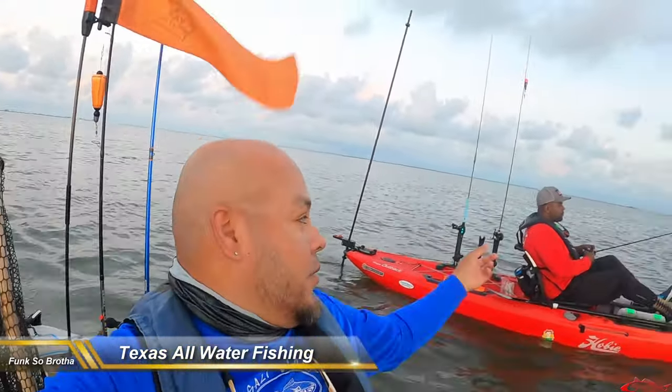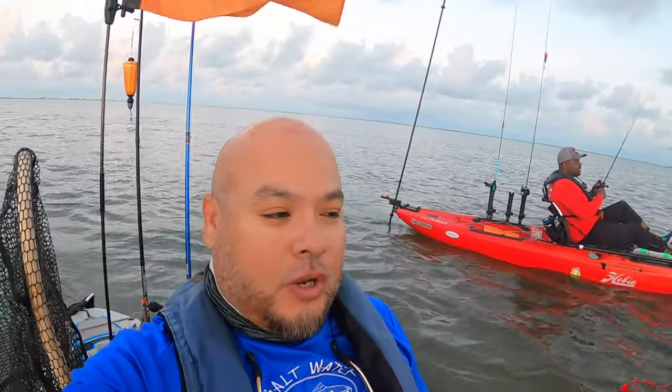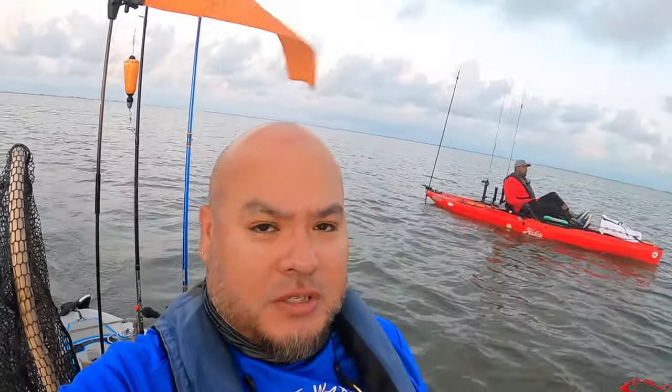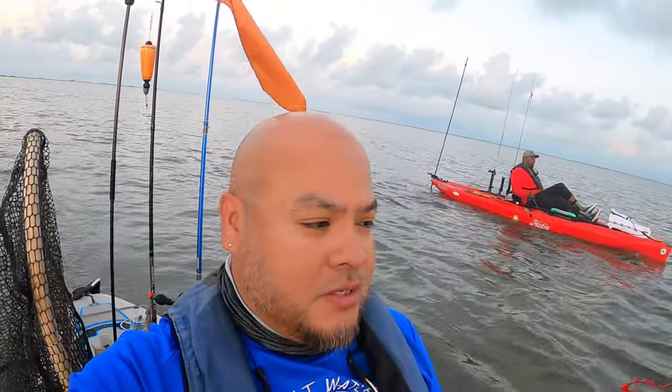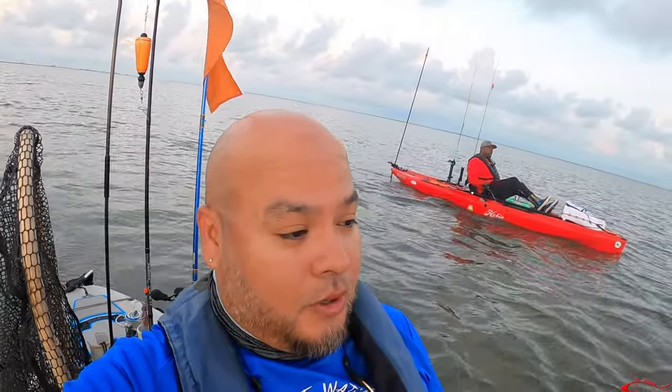Hey everybody, welcome back. Ruben with Texas All Water Fishing. I'm out today with Eric. We're going to dodge a few raindrops. I am back in the kayak today. We have scattered showers right now before the sun rises. Water temp is about 82.7 degrees, so fairly warm — that's kind of what we want before it gets too hot and the sun comes overhead. Hopefully we'll be able to catch a few fish for you guys.